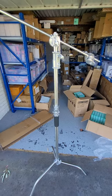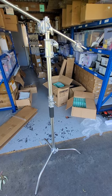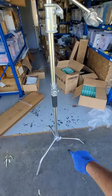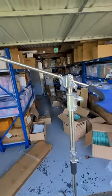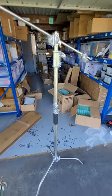Hey guys, Hardik Patel here. Today I'm presenting the C stand — this is the high quality heavy duty stainless steel C stand. It includes one tripod leg, one center column, one crossbar, and two magic grips.